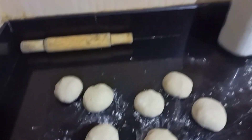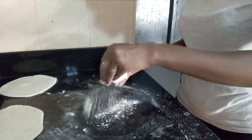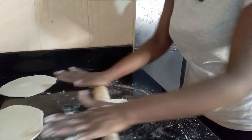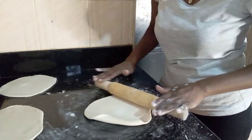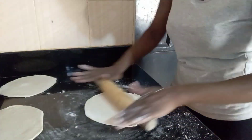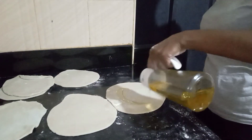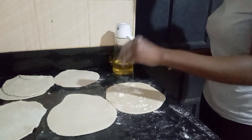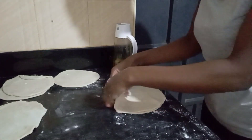Back to our dough — it's ready. We'll make some small balls, equal sizes of course, then roll them into a nice circle. The shapes are not so perfect but I'll show you later what to do to make them perfect. I'll add some oil on top, sprinkle some flour, and layer them one on top of the other before frying them.